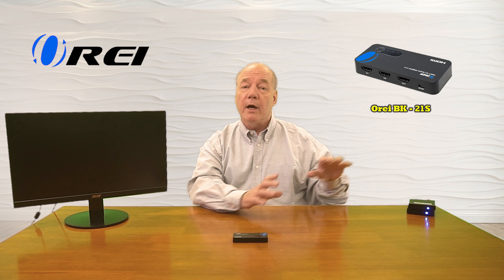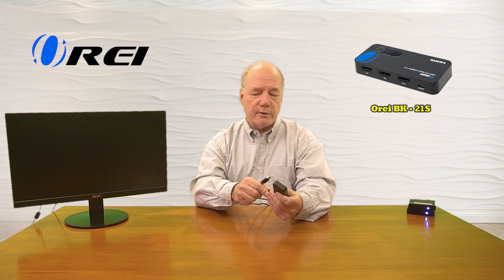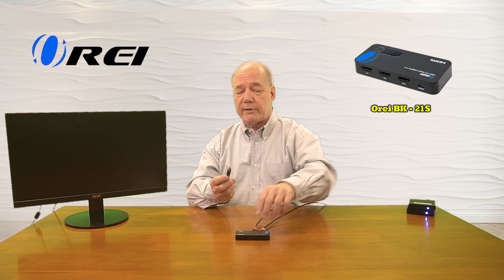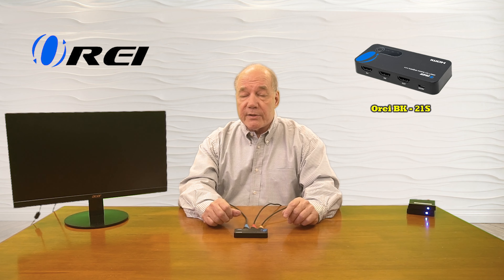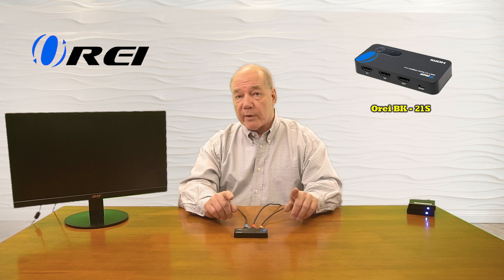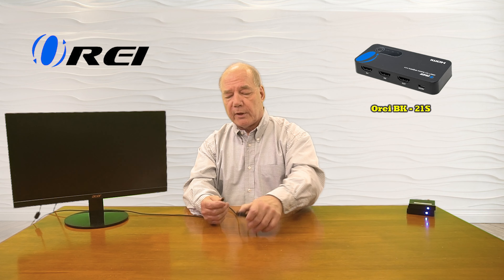The first connections I'll make are from my media devices to the inputs on the switch. I've already connected up two HDMI cables and I'll plug one into input number one and the other into input number two. Now we're ready to connect up our display — I've got another HDMI cable connected to the display and I'll plug that into the HDMI output port. The only connection missing at this point is power. The kit includes a short cable with USB-A on one end and micro USB on the other. I've already plugged the USB-A end into a USB charger, and now I'll plug the micro USB end into the power port.